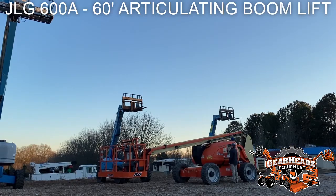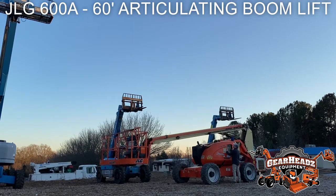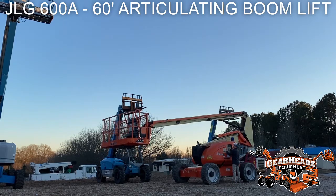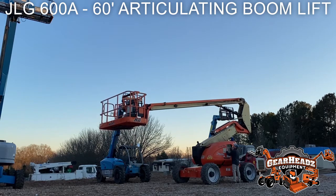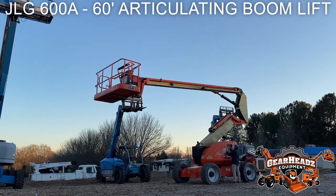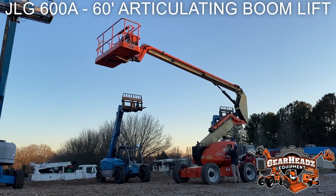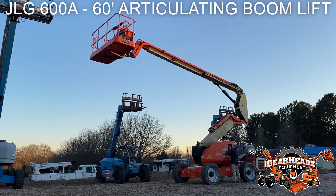You can also operate the boom from the base of the machine — there's a control panel right there on the side. So if the person in the basket can't figure out how to drive the machine while up in the air, you can control it from the bottom, turn it off from the bottom, and do all the functions from the bottom. We're going to take it up in the air and then boom it out a little bit and articulate the basket so you can see what it can do — turning left to right, and up and down, almost as if you were going to dump somebody out. That's mainly helpful for loading the machine or going up a steep hill, so you can auto-level the basket and not fall out.